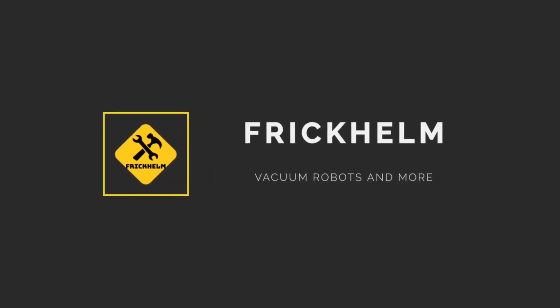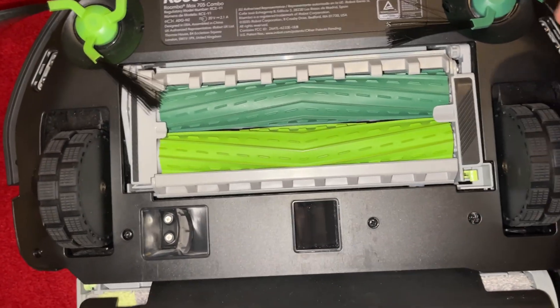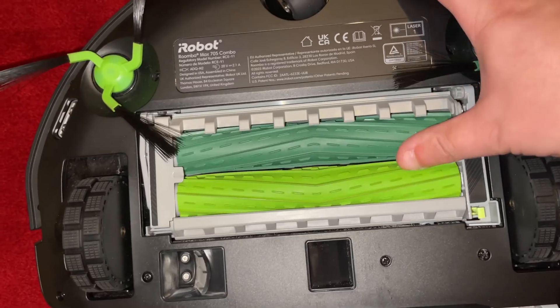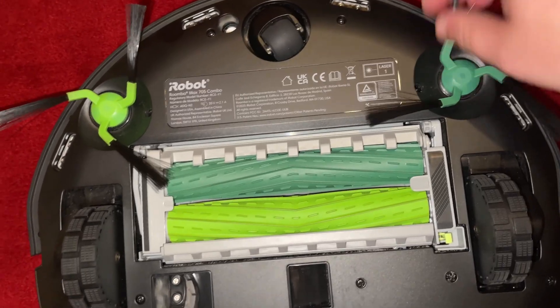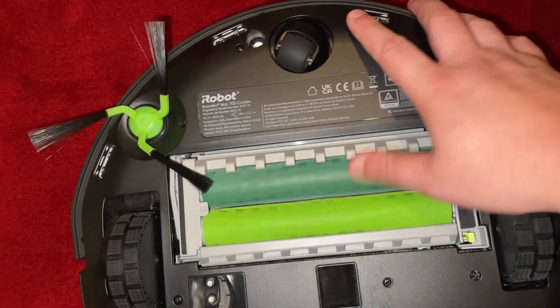Hello and welcome. This is a review of the iRobot Roomba MAX 705 Combo, focusing on its hard floor and carpet cleaning performance. The robot features iRobot's typical dual brush design. However, the two side brushes are not an iRobot design but come from the ODM manufacturer Pica, which also produced this robot.